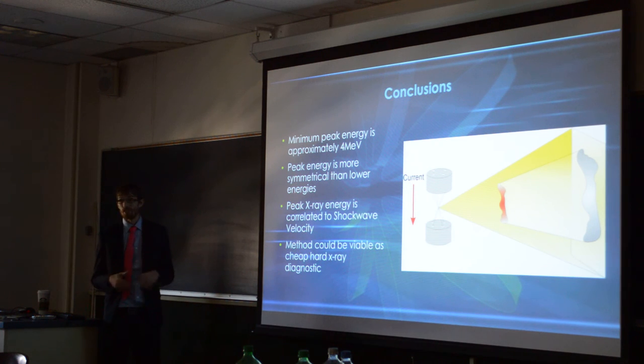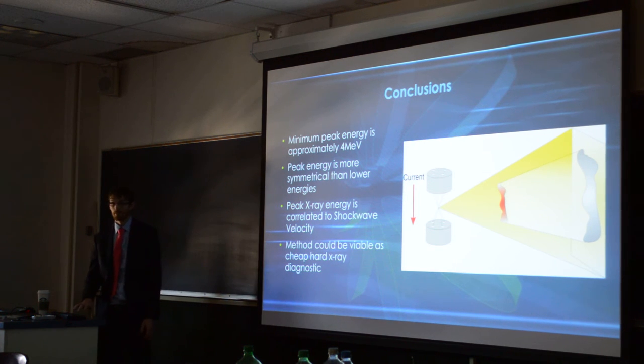Also, because we're actually getting results this time, we've figured out that this would be a cheap method to be able to study these hard X-rays and fast sources, because as of right now, unless you're about to spend like $5 million or so, there's no electronics to go this fast to be able to get the energy resolution that you need in time. So this would be a very good way to actually study these things.